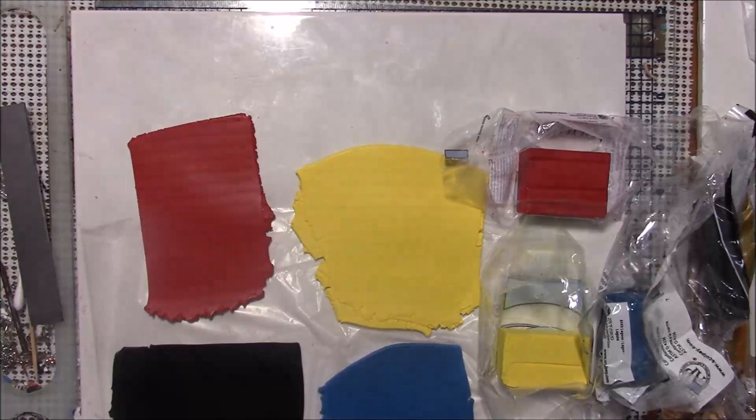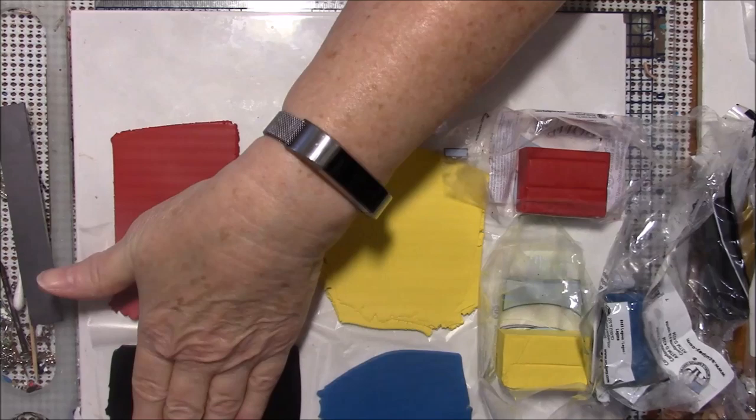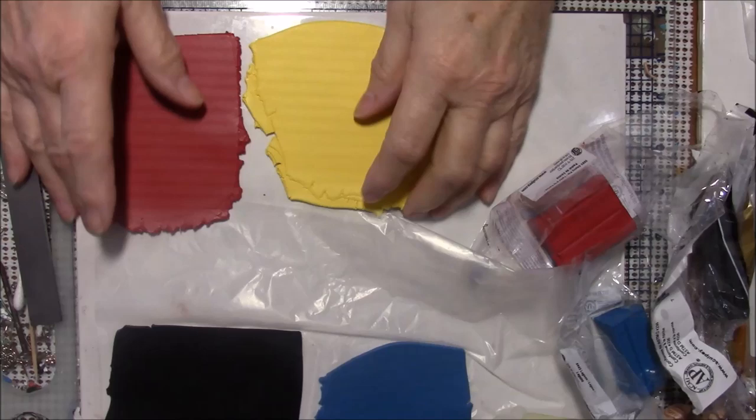Hello everybody, this is Gail and today I am going to attempt to make a flame cane. Someone requested this and I gave them a suggestion but then I decided I would try to do one on my own. I'm going to be using Souffle clay and Premo black. I'm going to make a Skinner blend between yellow and red.